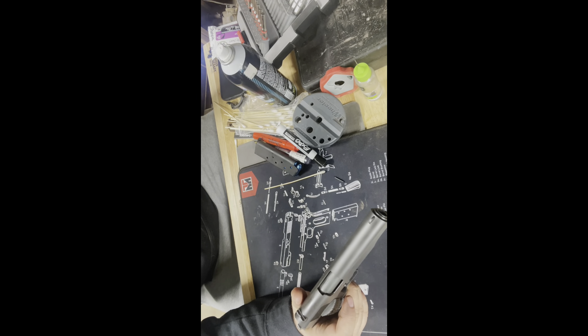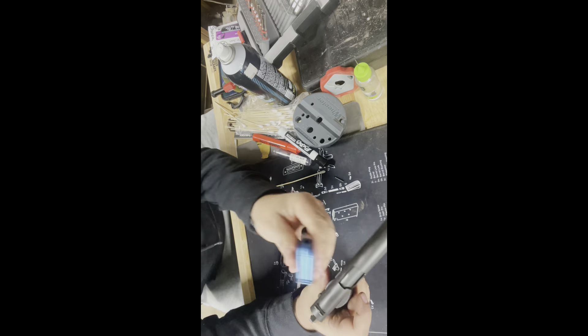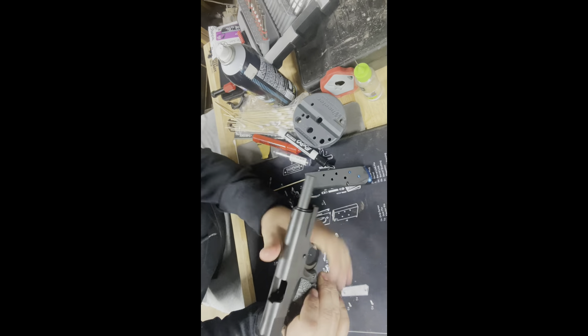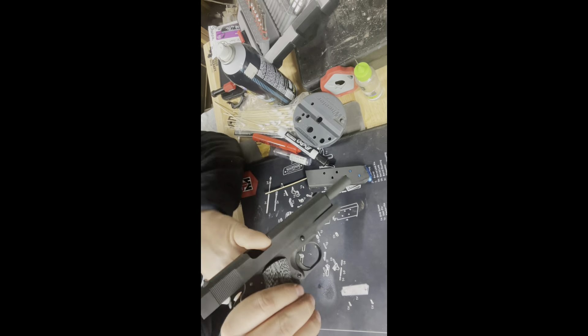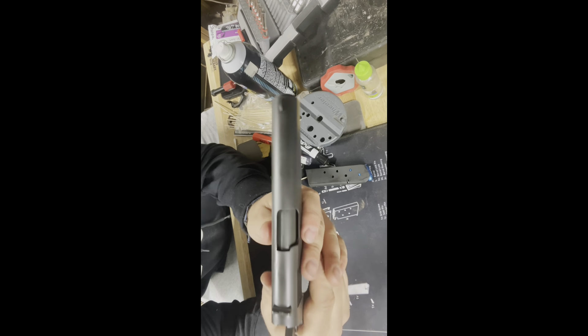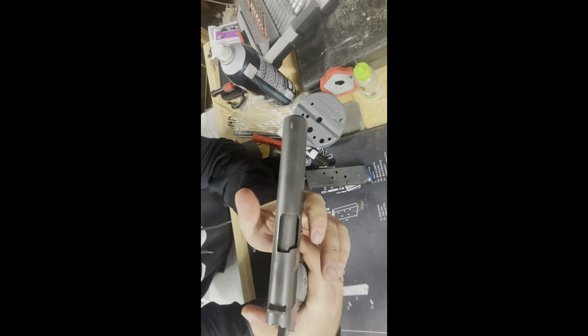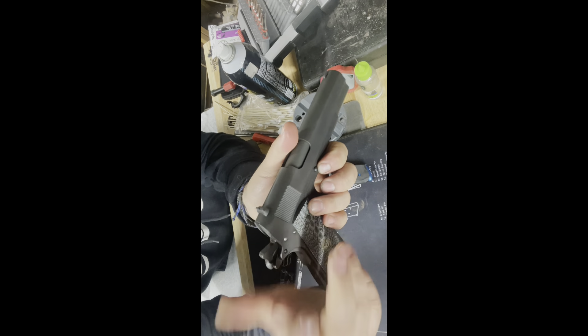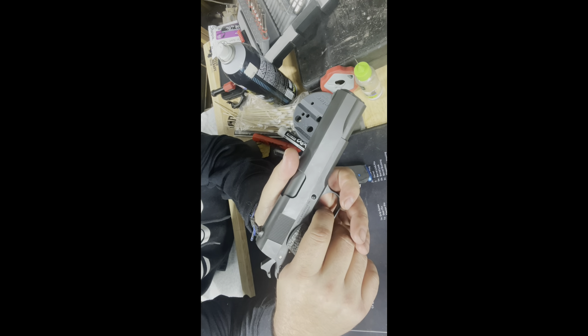We're back with the second-to-last portion of this assignment — the dry and dummy function check. We've got a magazine loaded only with dummy rounds and nothing in the weapon, so the weapon is free and clear of ammunition. I'm going to let the slide go forward and test the safeties first. Grip safety not depressed, pulling the trigger — nothing happens. Thumb safety engaged, grip safety depressed, pull the trigger — nothing happens.